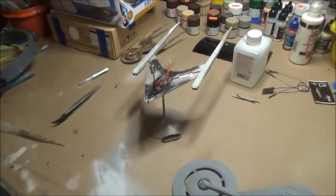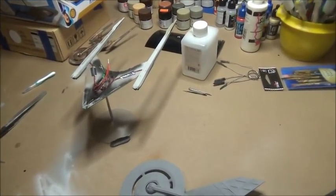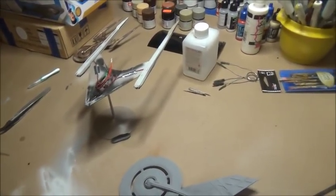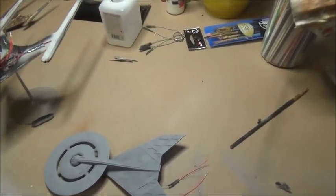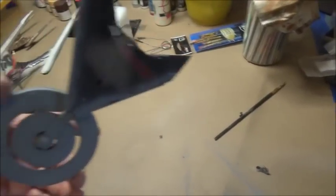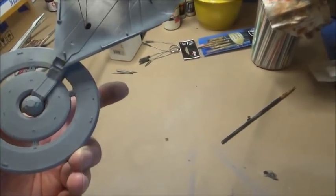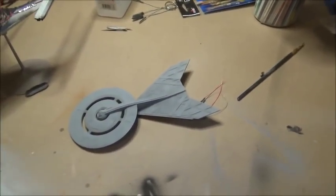I've got the back half waiting for the red LEDs, which won't be here till Thursday. The front half has a coat of gray primer on it. I'm going to let this gray primer sit all night and wait until morning, and then I will start the painting on it.